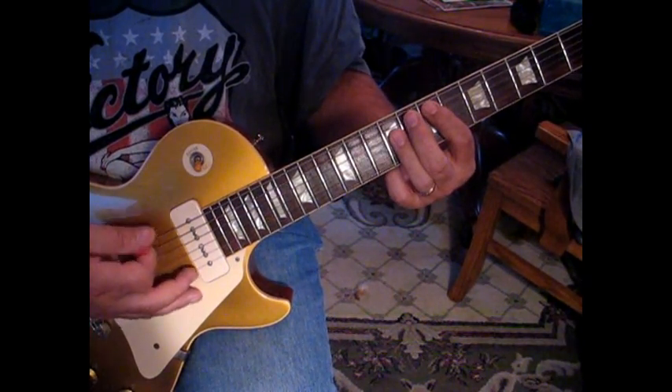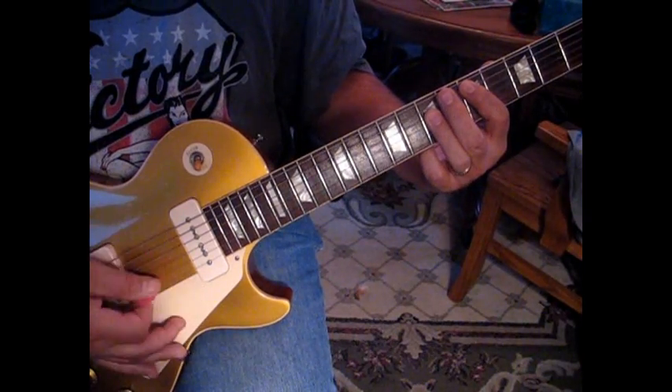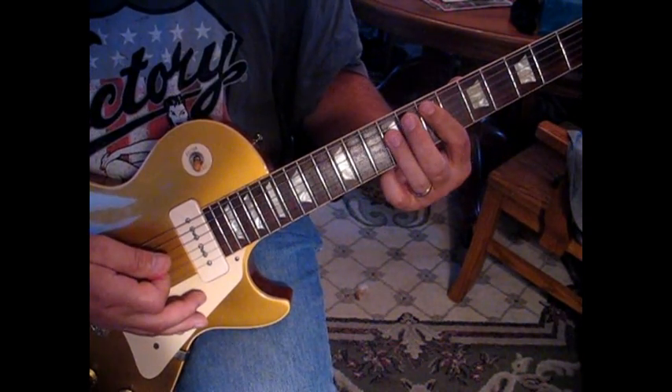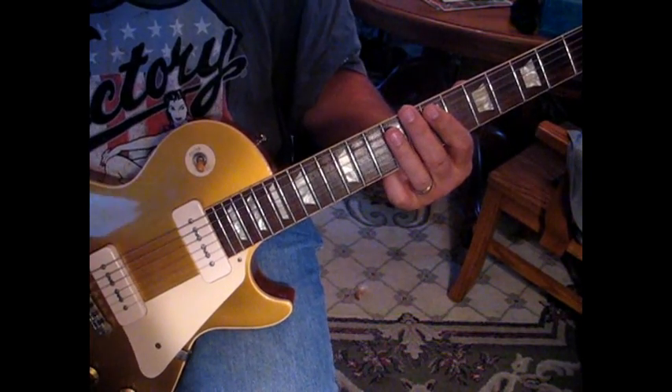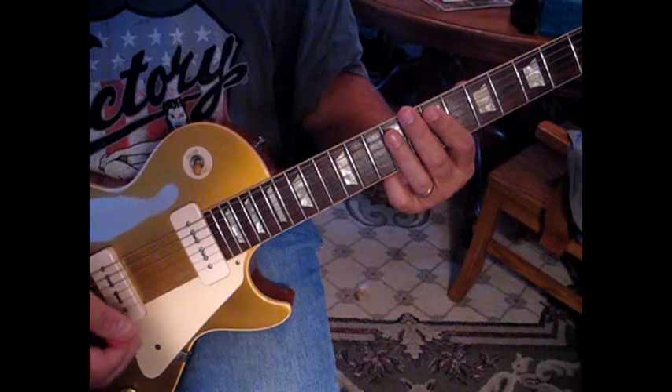Back to E, then we're going to hit D twice and then E twice. So all together it should sound like this — one, two, three, four.